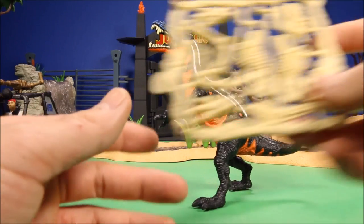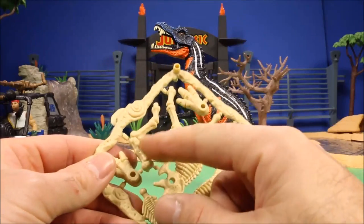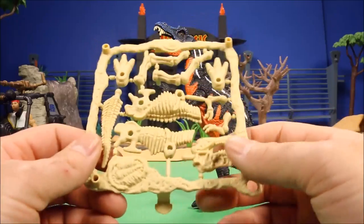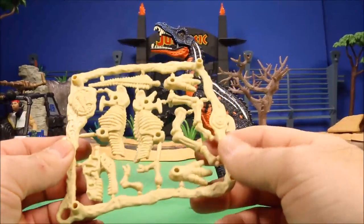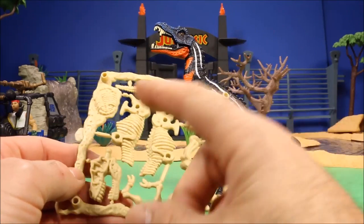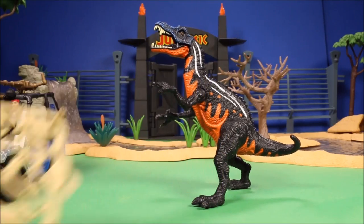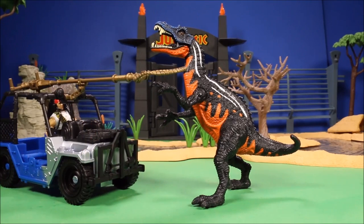This set also has pop-out bones. A lot of the Animal Planet sets have them. I put it together for you — it's getting kind of repetitious, I don't really want to put them all together — but you pop them out, put it together, and it forms a T-Rex skeleton.